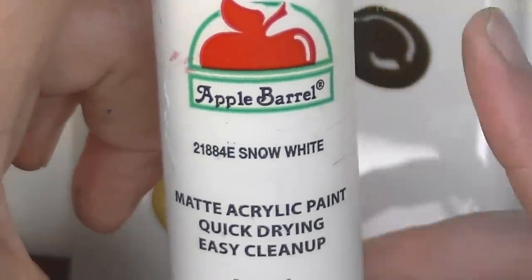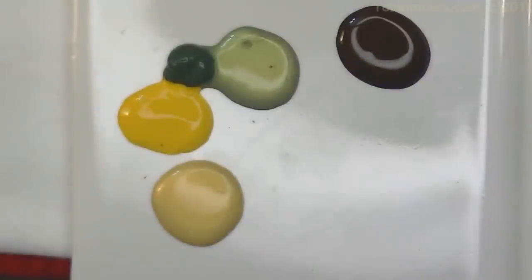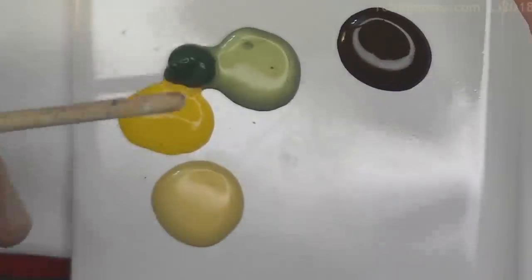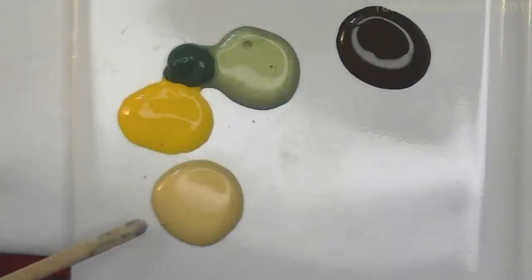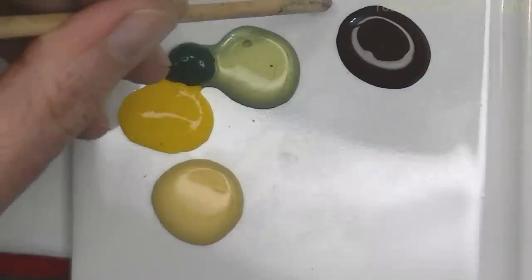If you can find Apple Barrel, you can find it at Walmart or any craft store. Any of those are the best. And I have gold, yellow, dark green, a metallic green, and a dark brown.